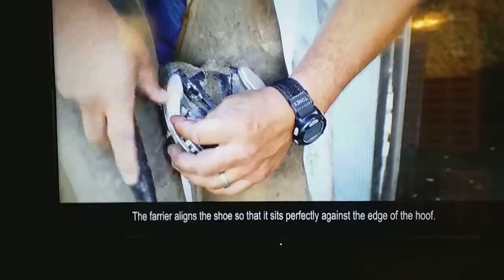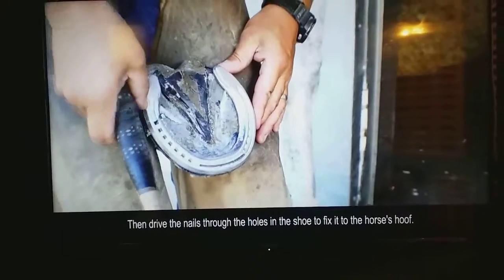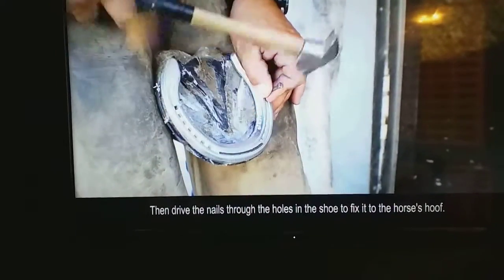The farrier aligns the shoe so that it sits perfectly against the edge of the hoof. Then, drive the nails through the holes in the shoe to fix it to the horse's hoof.